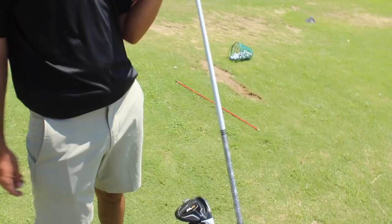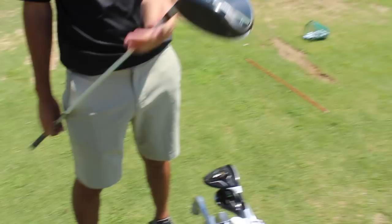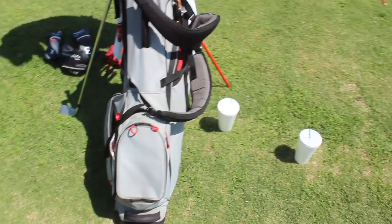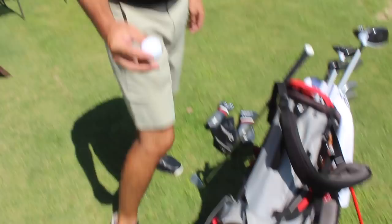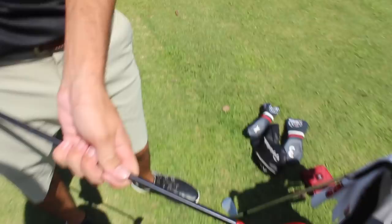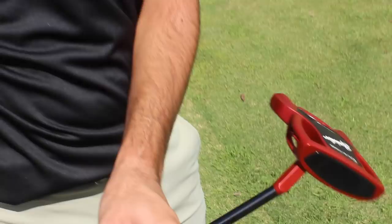We got a nice driver here, M1 10.5, pretty stock. And same shaft as the three wood. What golf balls are you playing? I play the TaylorMade TP5 — that's a good ball right there, that's what I play as well. I definitely like the feel around the green. It's a lot softer, especially more soft than the TP5x.